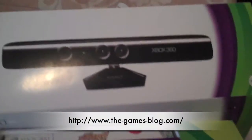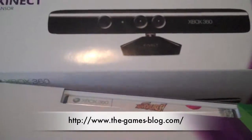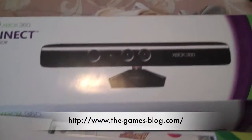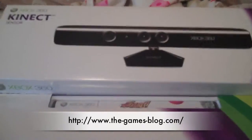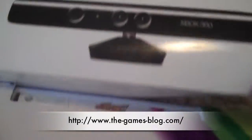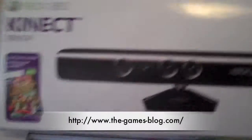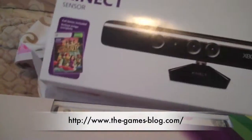Hey guys, it's Ryan with the Games Blog. I got another unboxing video for you. I've kind of already unboxed it partially. It's obviously the Xbox 360 Kinect, which just recently came out on the 4th. I got my hands on one of them just to show you the unboxing and probably give you a short written review sometime in the future.